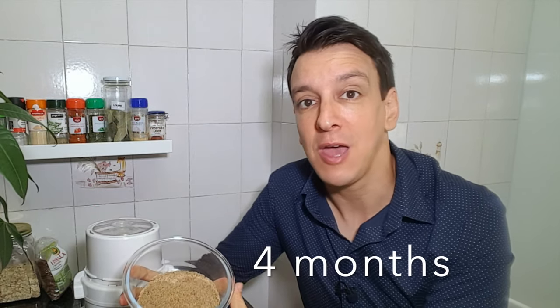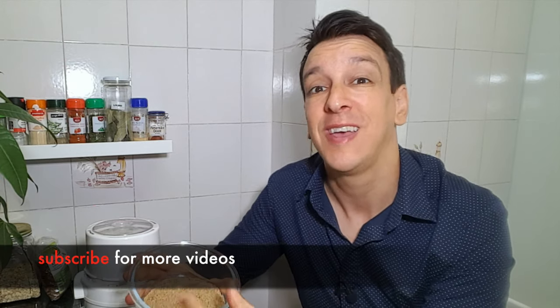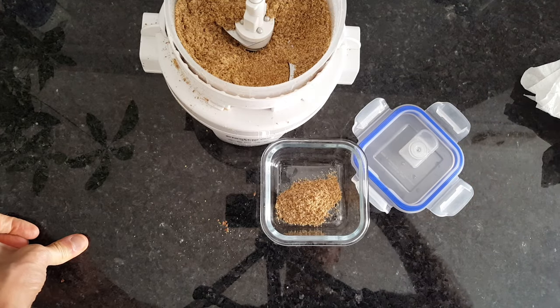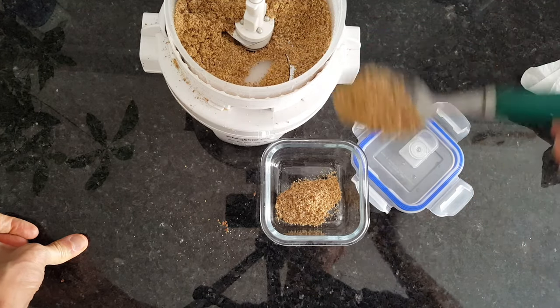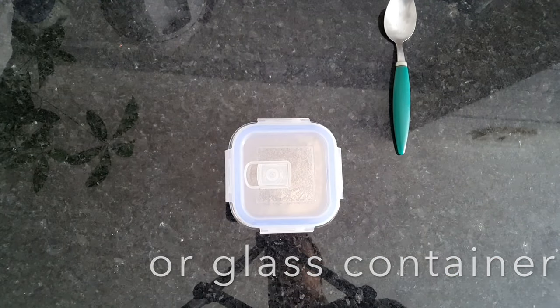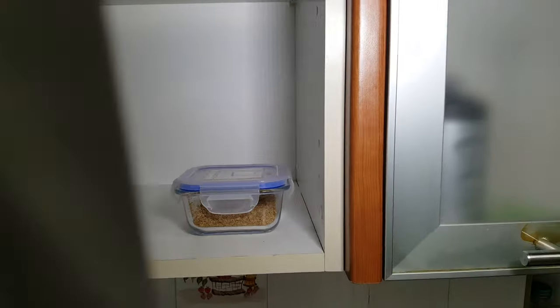That was really surprising to me — I thought it had to be refrigerated all the time. I even know people who grind their flax seeds daily fresh. So good news, science says we don't need to. We can grind a whole batch, which makes our life easier. Just keep it in a Tupperware so it's not exposed to air, and keep it somewhere dark — a cupboard or the fridge if you want.